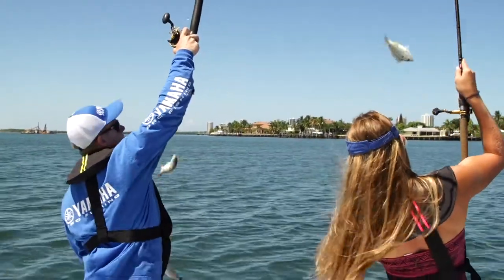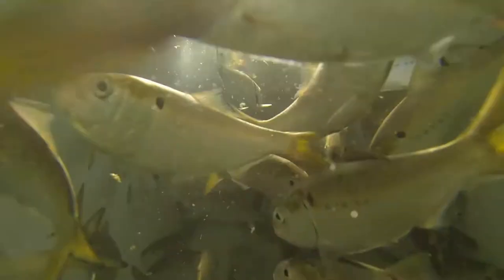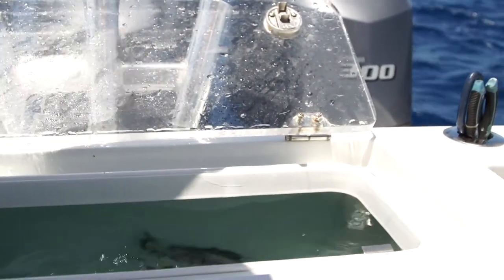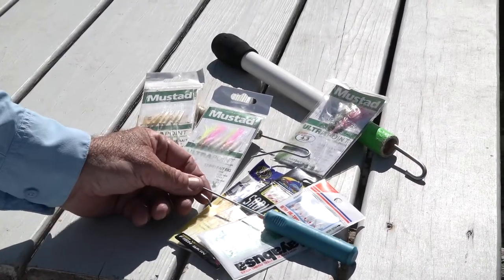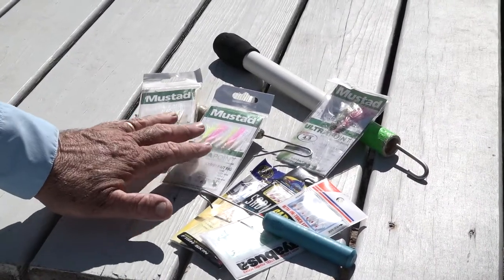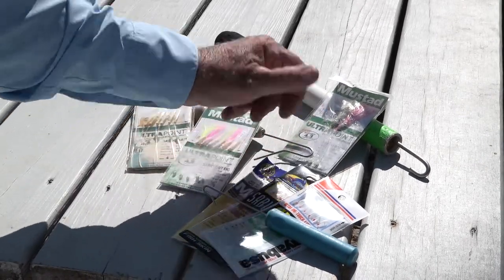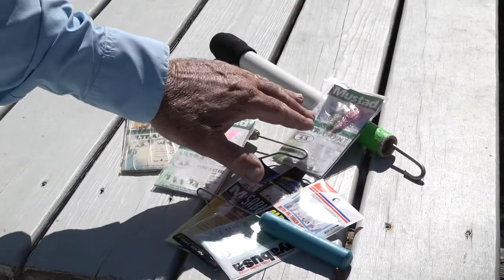Bait fish are best if they're caught quickly and de-hooked without being touched, and kept in a free-flowing bait well. It's best to use a de-hooker when releasing the baits to the live well, and the right de-hooker makes a big difference. Smaller wire de-hookers work best on the number 2 to number 6 sabikis, while a medium wire is fine for the size 6 to 10 sabikis. But bigger rigs, like this double runner or mackerel rig, require a much stouter de-hooker.